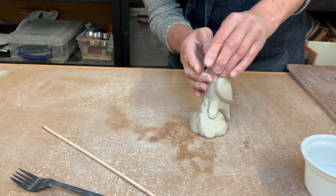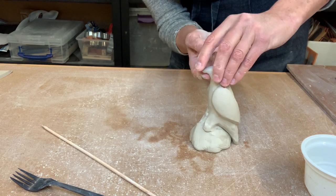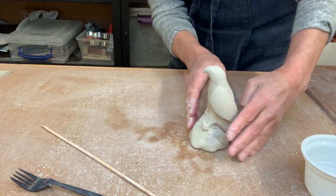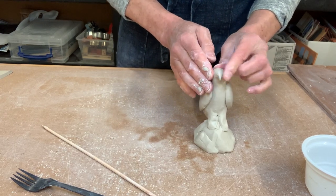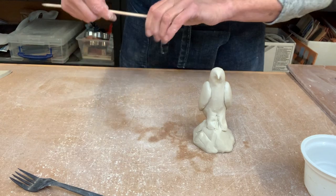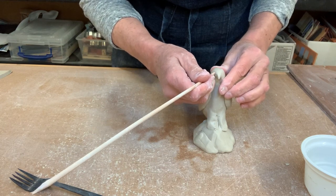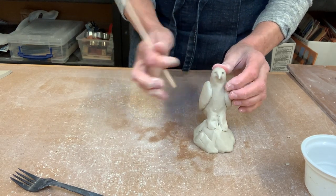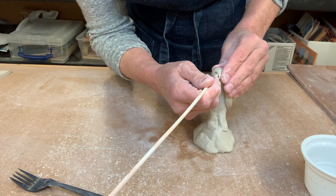Now we'll start working on a few more details, starting from the head down. Their beaks come straight out and then have a definite curve, so make sure you've got that curve in the beak. Looking from all different angles, keep the beak in the middle of the head so it doesn't go wonky. Their eyes sit just at the very top of the beak — use the rounded end of your skewer to put in some eyes. They also have nostrils at the top of the beak, so use the pointed end of your skewer to put some little holes right in the top of the beak.